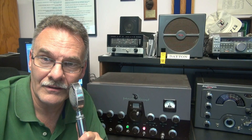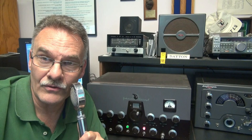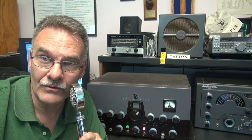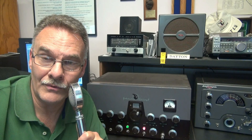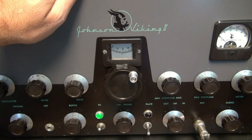Next, I'll show you the schematic and how to wire this thing up in your Johnson Viking 2. Here it is — my pride and joy, the 57 Chevy of Johnson transmitters, the Johnson Viking 2.